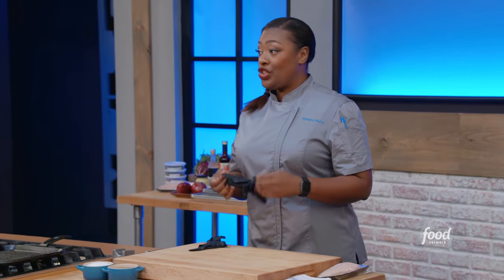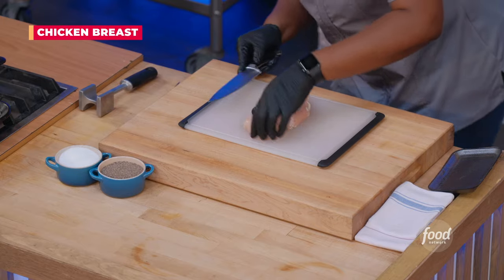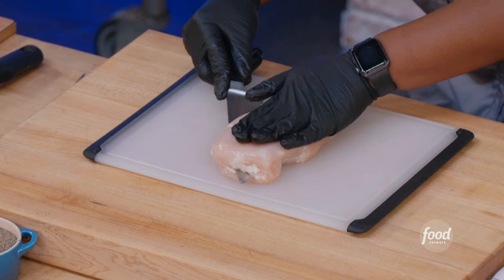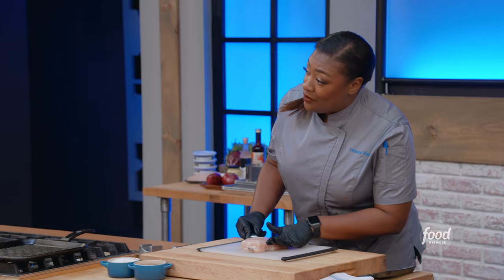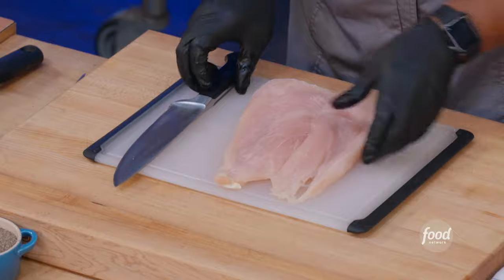The first thing you're gonna get started on is your chicken. Butterfly — butterfly means to open up. So here we go, I'm gonna come in on the side. I have my hand flat, coming through and right to the bottom. I don't wanna cut all the way to the end — I'm halfway through the chicken breast. So now I have the chicken that's been butterflied.